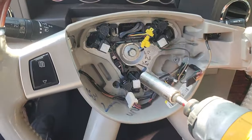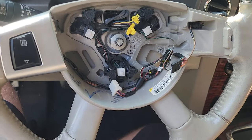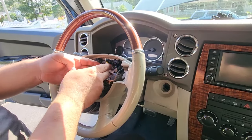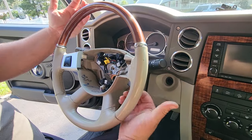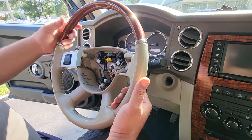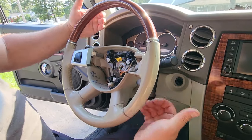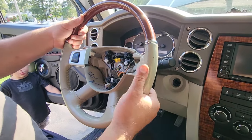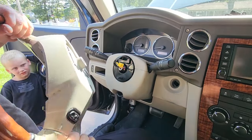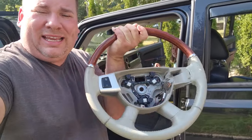The steering wheel bolt is just a 13 millimeter — zip it right out, easy peasy. Now remember what I said about the clock spring — we're going to bump this steering wheel out but try not to pull the clock spring wire through, because we don't want to break it. They are a pain to rewind and it's almost impossible. There are no puller holes for this type of steering wheel — just pop it through, just like that, and you've got yourself a free wheel. Khaki wheel is out!